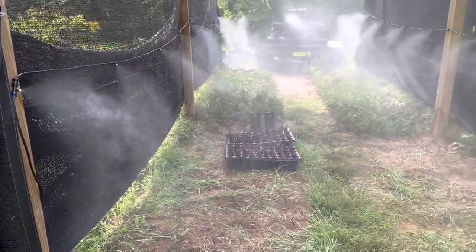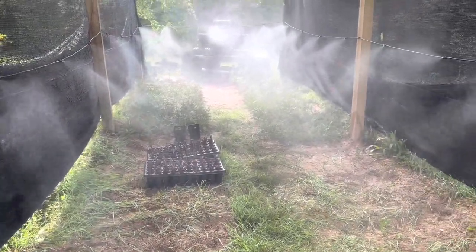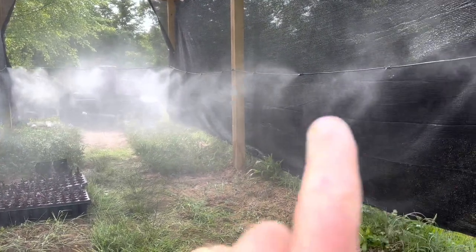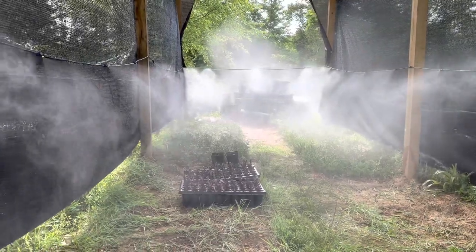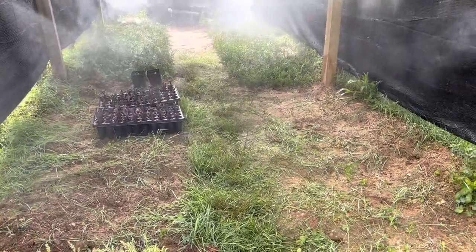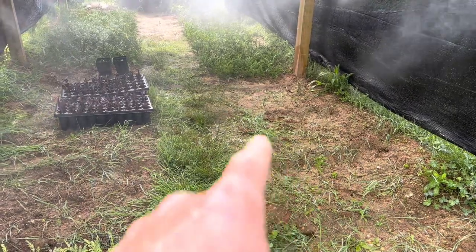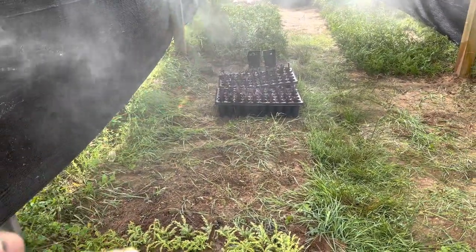I've got this set up. As you can see, everything is misting out very well. You've got to adjust these nozzles to where you need them — I've still got a little work to do. But everything I have in here so far is doing really well. Right here I'll be adding a lot more plants over the next several weeks, over here as well.